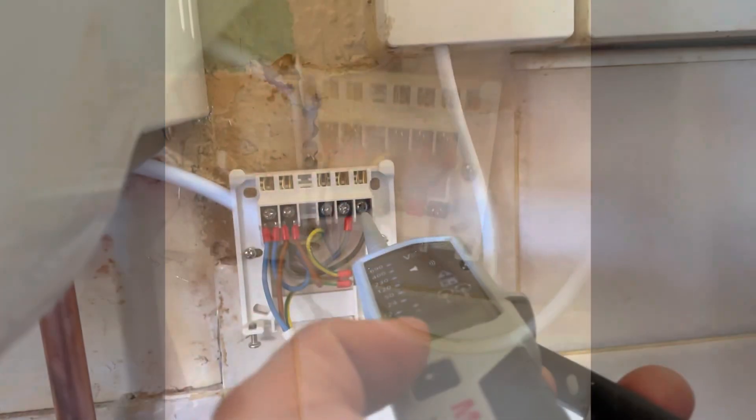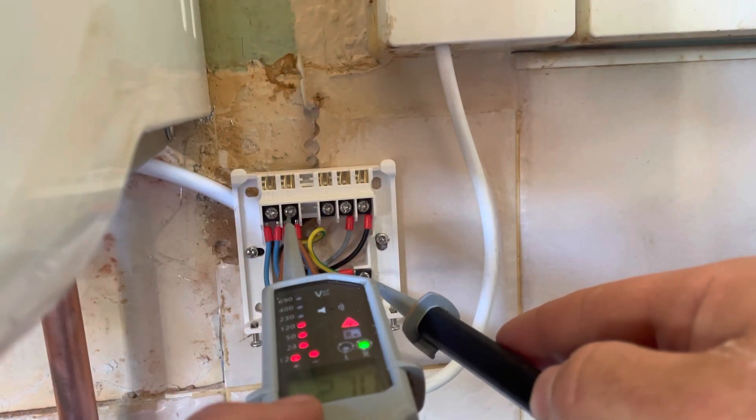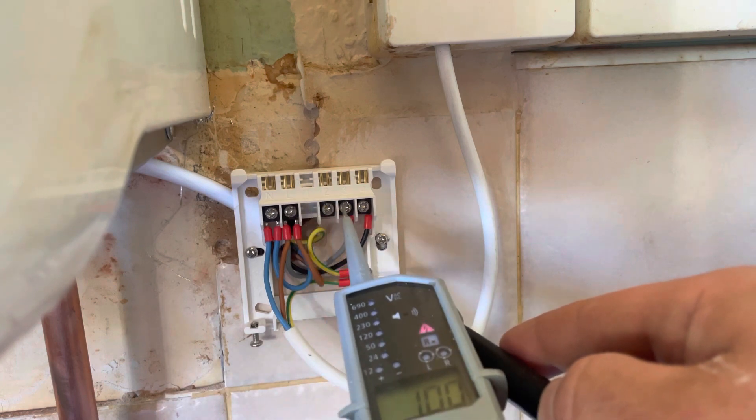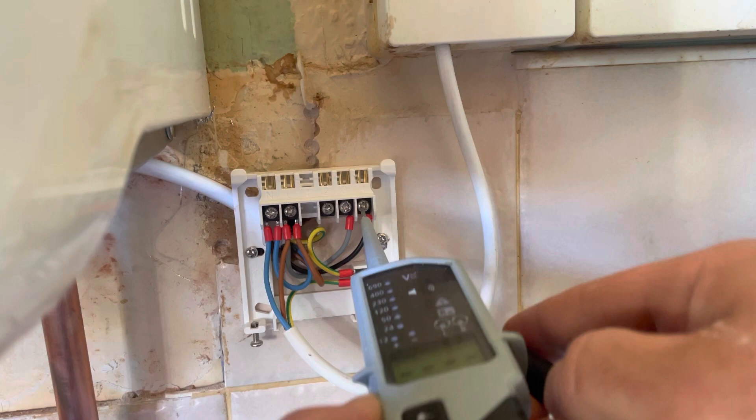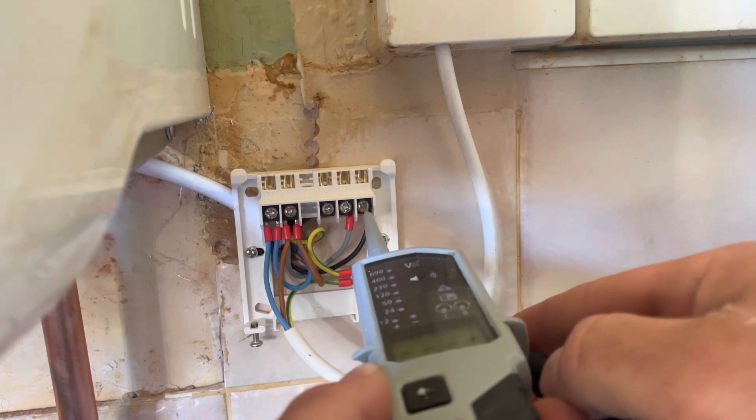You can pre-wire the boiler in the blocks outside and then plug them all in. I always check it first — so you've got 240V on permanent live, and then you should have 240V on your live coming from your boiler, and then nothing going back yet because the front faceplate isn't on.